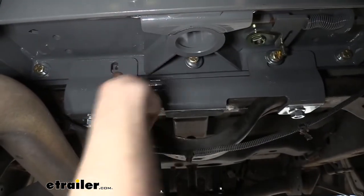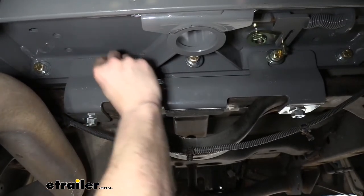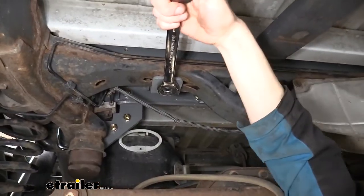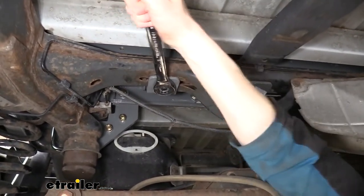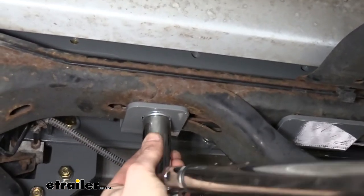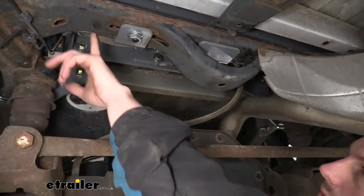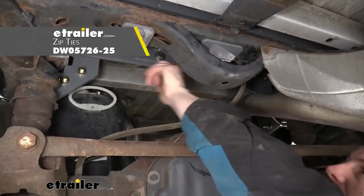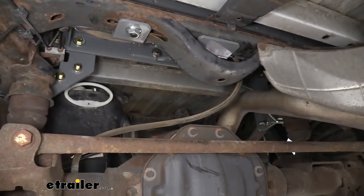We can now go back and tighten down all of our hardware and torque it to the specifications found in our instructions. Now that we've got everything torqued down, we need to take our hose and wiring that was hanging down and reattach that. We used some zip ties to zip tie it back up to the bracket on the hitch, running it back across so it's in a similar location to where it was before.